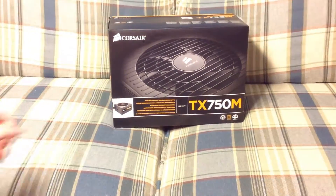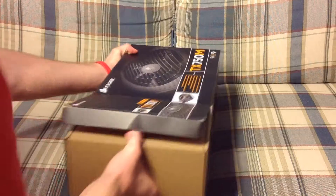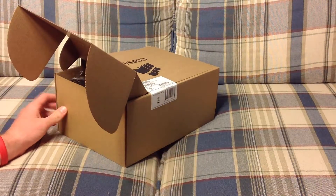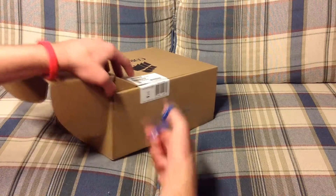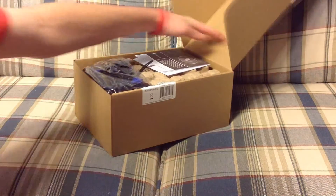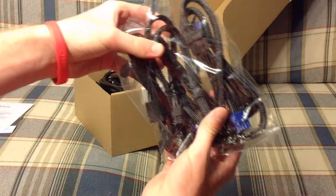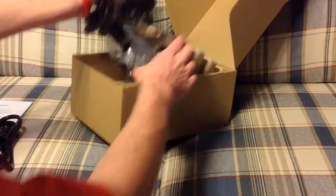Alright, now we're going to go ahead and open. This Corsair box opens like this after you cut right here. So now we're going to open it. We have some manuals and a warranty guide, the cables which we'll go over in a little bit, the AC cable that connects to the wall, and the power supply itself.